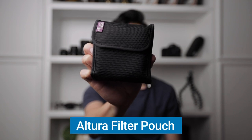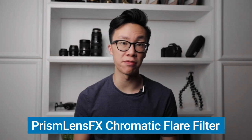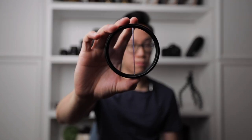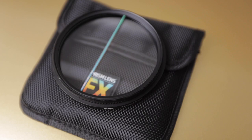This is the pouch I use to carry all of my ND filters for my camera lenses. I carry three different ND filters with me at all times so that I have an ND filter for all of my lenses. I also have a separate pouch for the new Prism Lens Effects Chromatic Flare filter — I love using this little filter for photos and videos and it's really become part of my everyday kit. I also have an 82 to 77 millimeter step-down ring that allows me to mount it on some of my larger lenses.